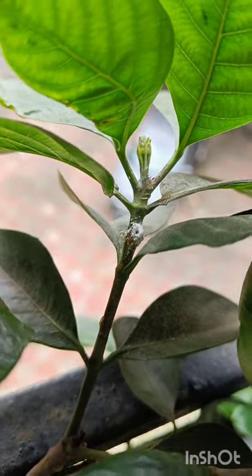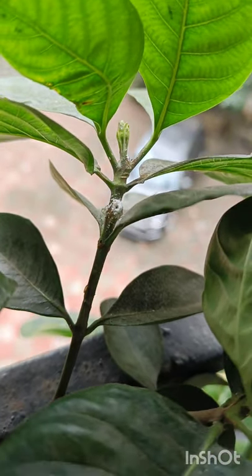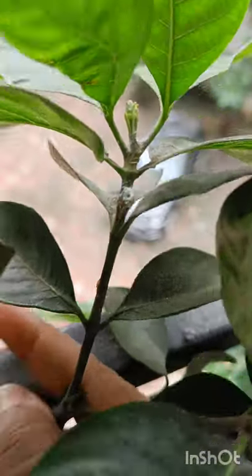Hi guys, my poor gardenia has been attacked by mealy bugs again. I just wanted to make this very quick video to share how to identify mealy bugs and how to get rid of them. So let's get into the video. This white cottony fuzzy stuff — that's mealy bug.